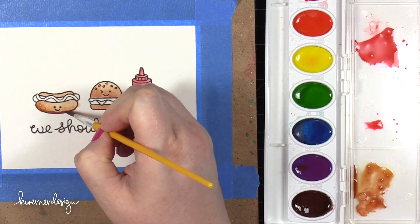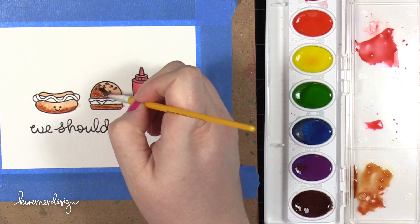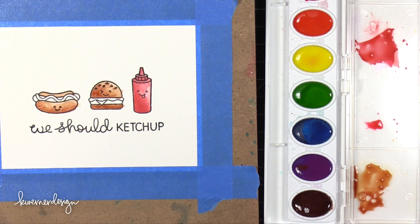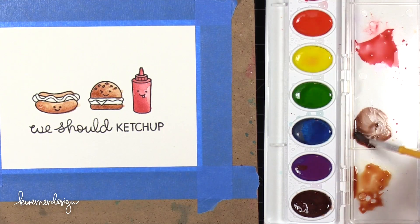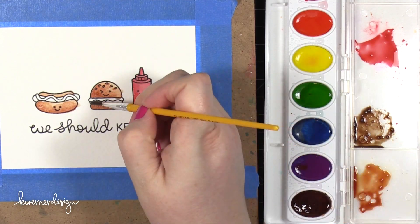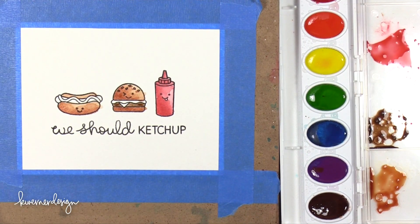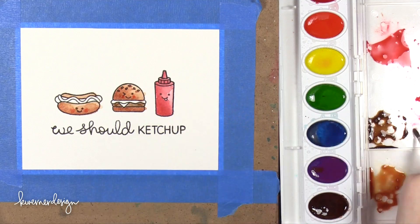I also wanted to mention that the main thing I noticed with these watercolors — the main thing that's really different — is that the only thing I'm changing is the watercolor set. I'm still using nice paper and a nice ink for when I stamp the images. The only thing I've changed up is the watercolor set and the brush. So I really feel like this is a good representation of the difference between this inexpensive watercolor set and one that is more expensive.